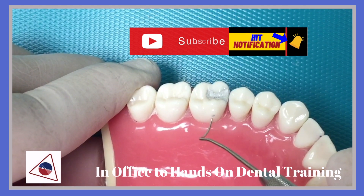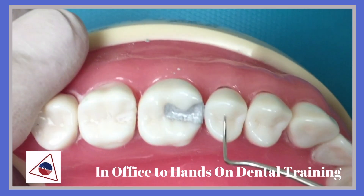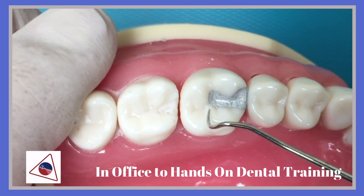Continue to check your restoration for excess amalgam and checking the embrasures.